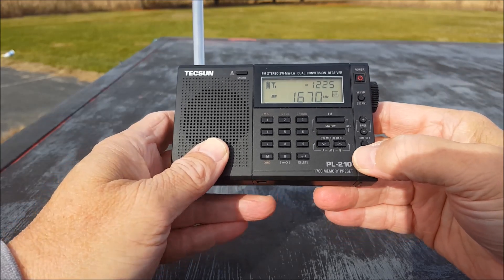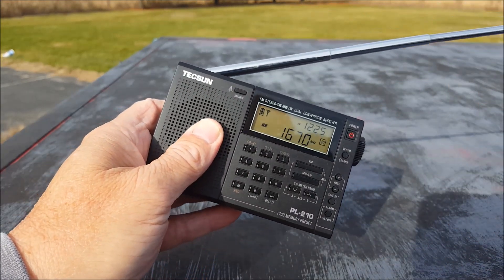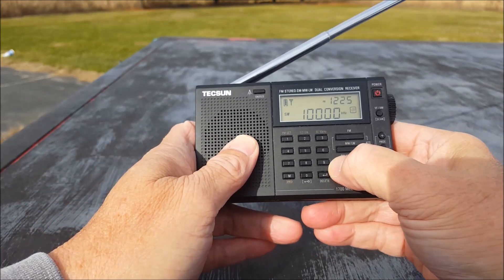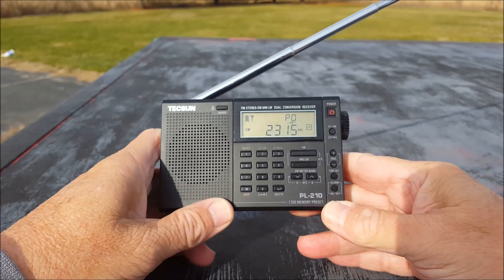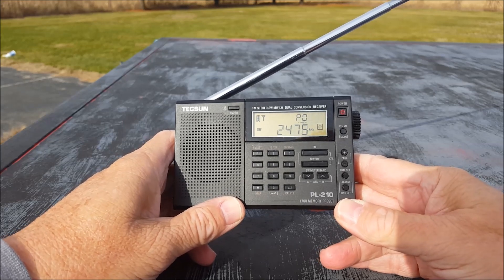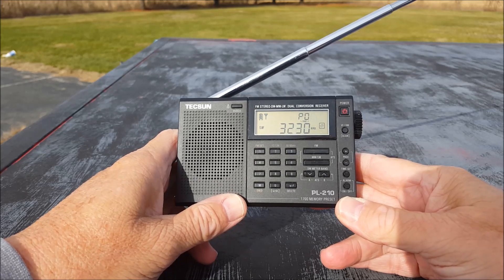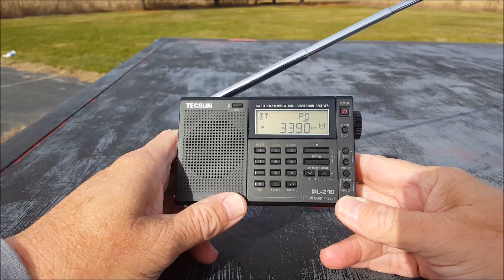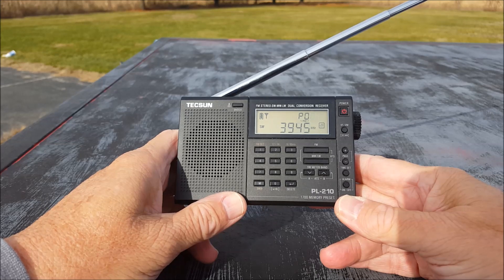I'm going to cheat and hook up the big antenna. I just don't think a 21-inch antenna is going to do a whole lot on shortwave. There's 10 megahertz — you just heard that click in. It's 12:30 or so, south central Indiana, conditions are not great. We'll just roll through and take a look. Hopefully this does better than the medium wave search.